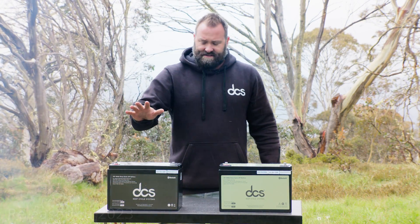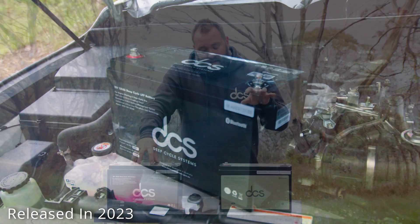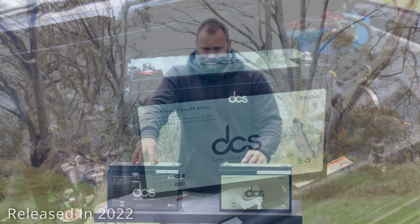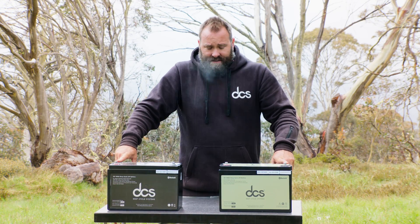We've just released the 12-volt 120 amp hour marine batteries, and these have been on the market now for over a year. That's our 12-volt 180 amp hour auxiliary batteries. You'll see they're exactly the same size.